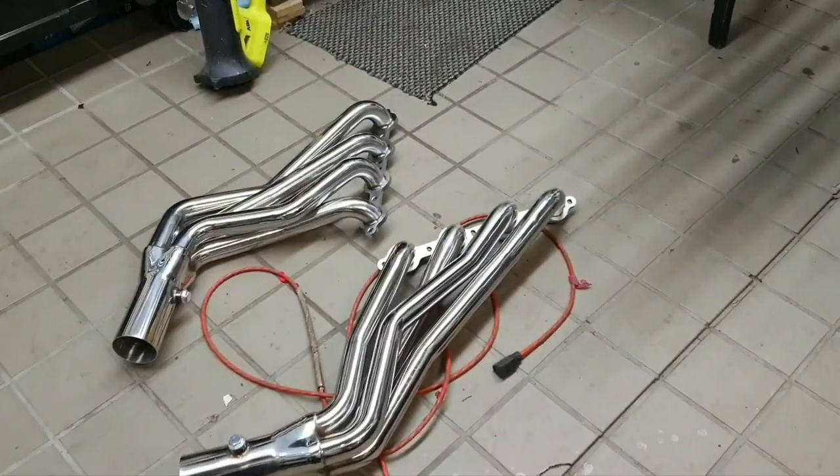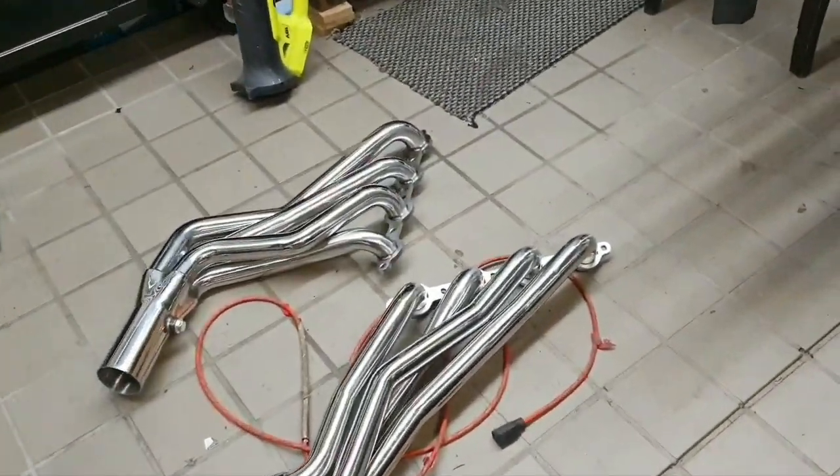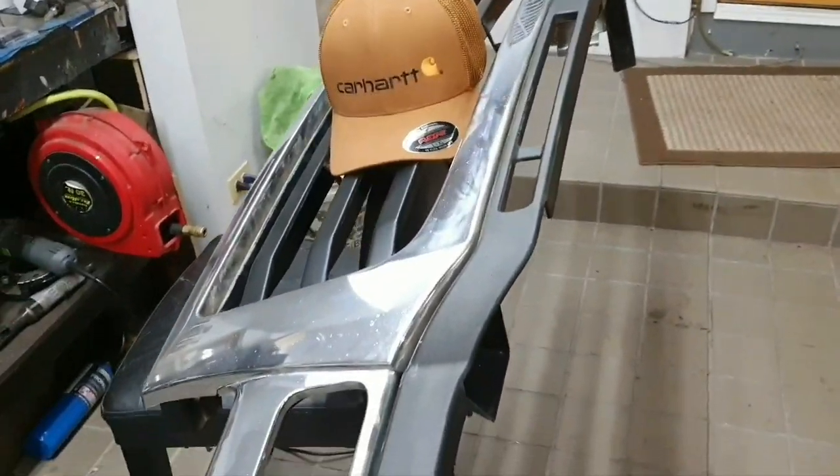I've already got the interior on it. I'm going to show you guys the power doors I've done and all that. I'm also going to show you guys the parts on the engine that I've gotten so far. The headers I'm going to leave here so I can cover them up and take them probably Wednesday. Here's the HD grill I got for it.